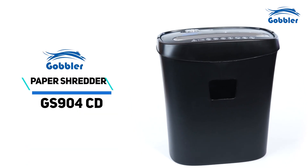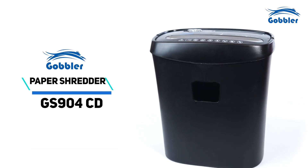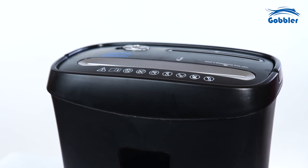We're excited to introduce you to our latest creation, the Gobbler paper shredder GS904CD.